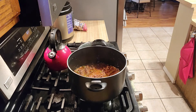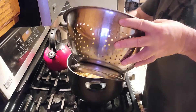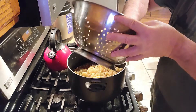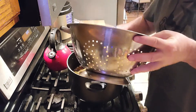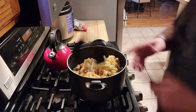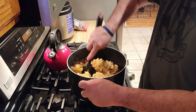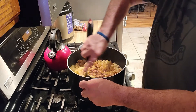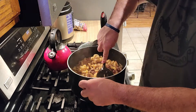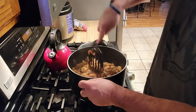So remember the macaroni? I intentionally undercooked it a little bit, and now what I'm doing is putting it in just like that. Once it's in, I'll start stirring. What I'm going to do is soak up a lot of the excess sauce by cooking the macaroni in it.